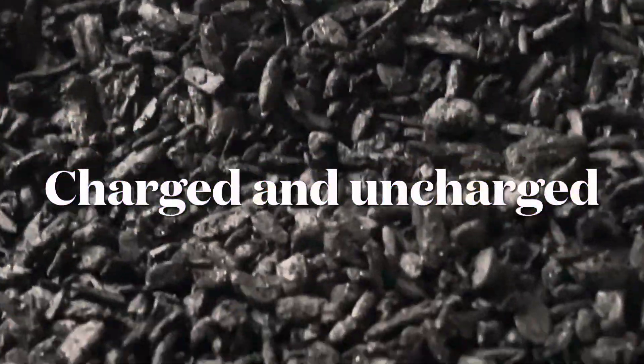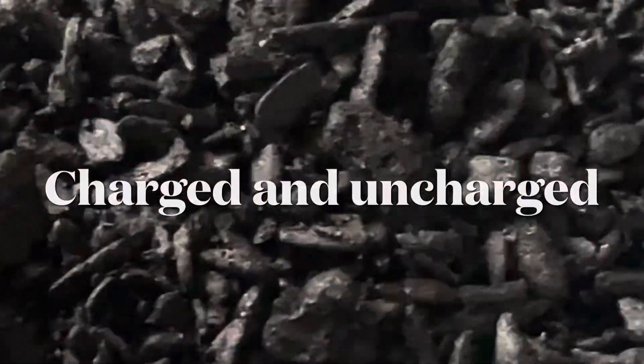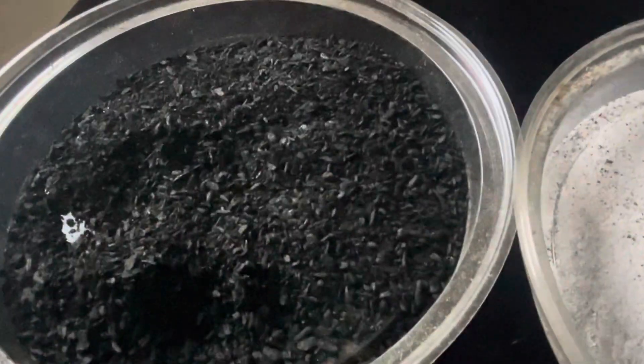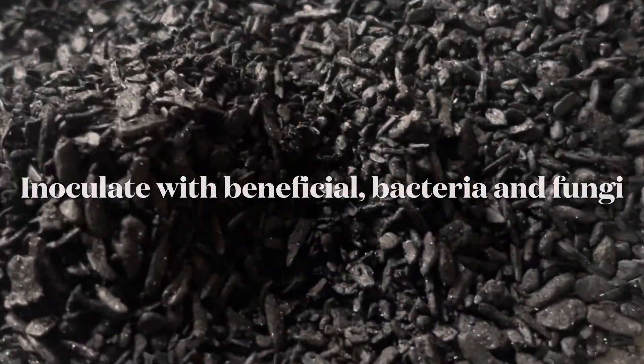Now it comes charged and uncharged. Do your research before you buy it — make sure what's right for you. I get it uncharged and I load it up with beneficial bacteria and fungi. I also load it up with alfalfa meal and kelp meal.